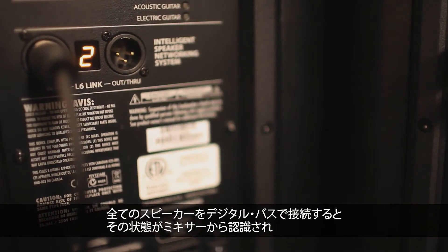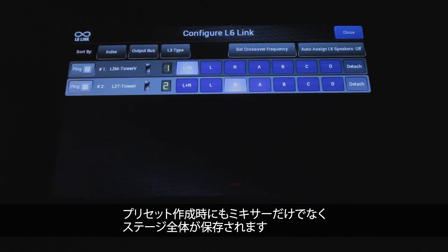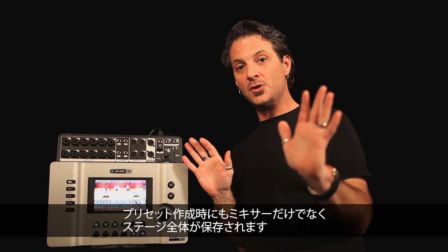You can connect all your speakers together using one digital bus, and the mixer knows they're connected, knows what their settings are, and when you save a preset, it saves the entire stage — not just your mixer.